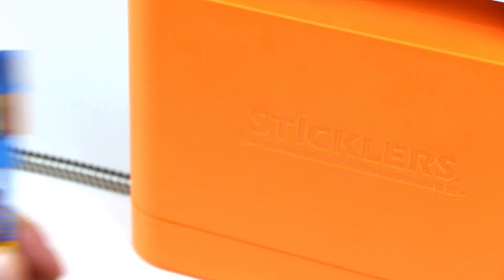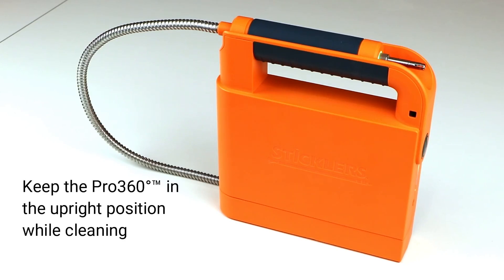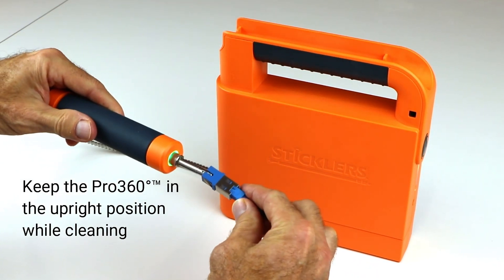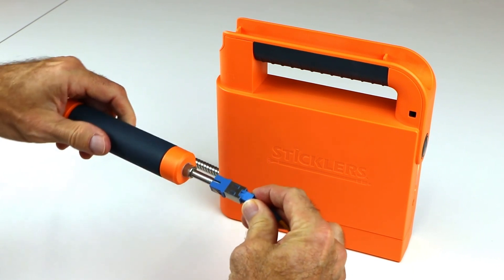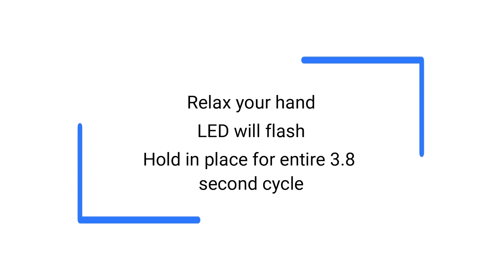We are cleaning an SC connector bulkhead and patch cord. With the proper size cleaning tip mounted on the handset, position the cleaning tip inside the bulkhead. Slightly push against the connector to start the cleaning cycle. Relax your hand, airflow will start, and the handset LED light will flash. Keep the handset in place for the entire 3.8 second cleaning cycle.